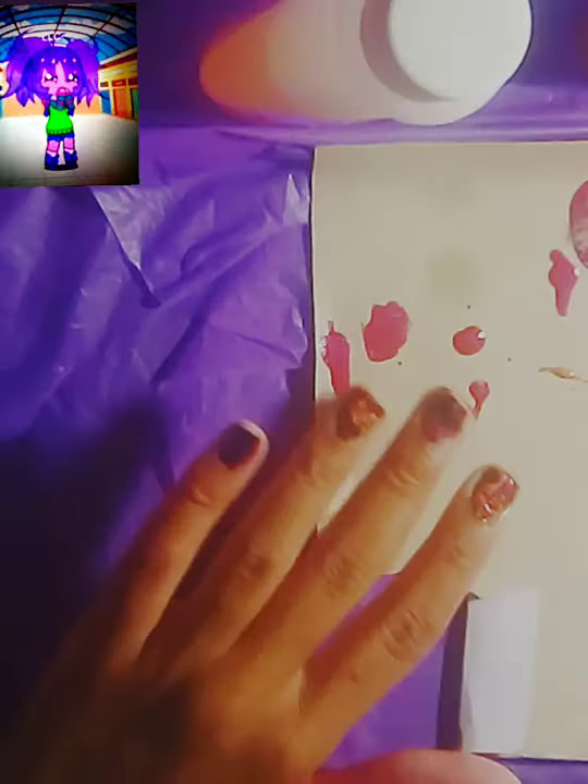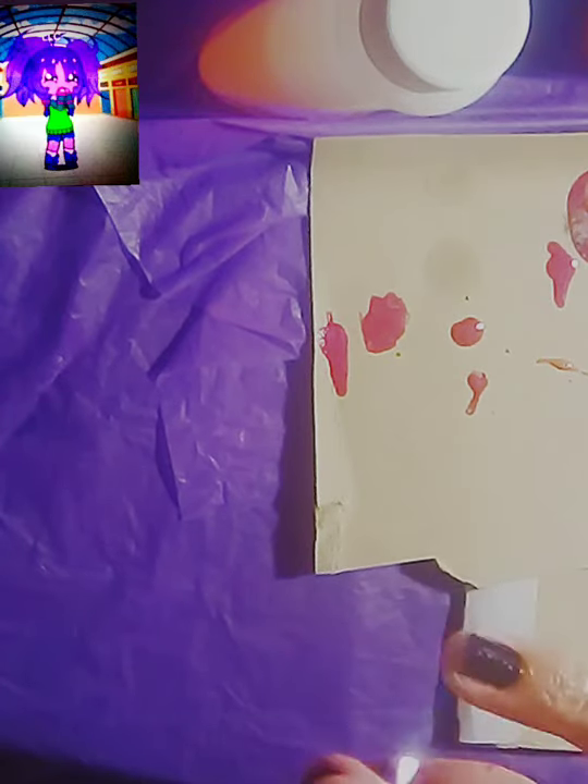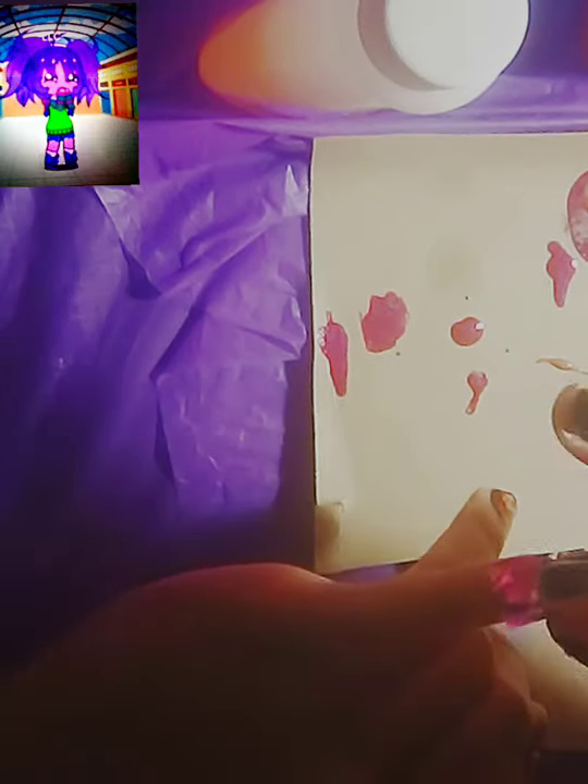Just rub gently on your nail and peel it off. When using nail foils, make sure that your nail polish underneath isn't too wet or too dry. If it's too wet, the foil will slide right off, and if it's too dry, it will not stick.